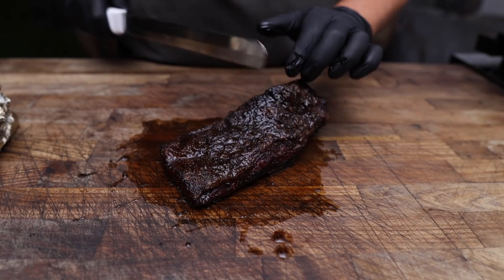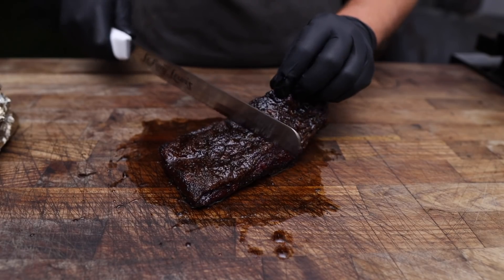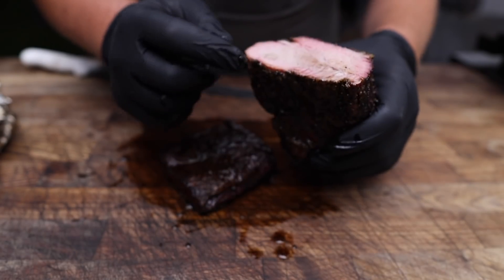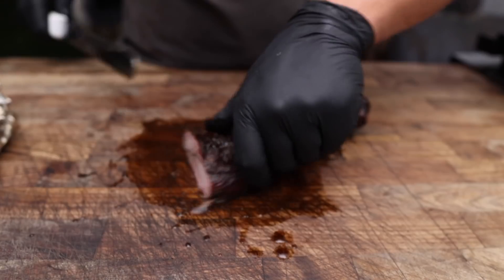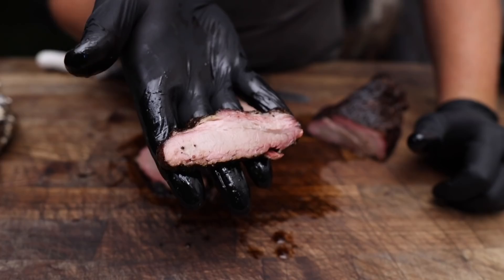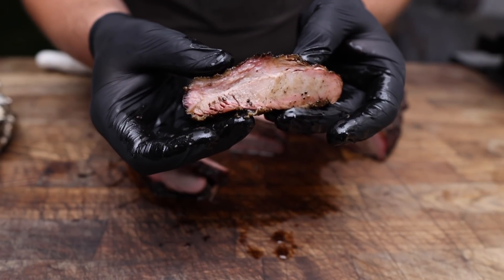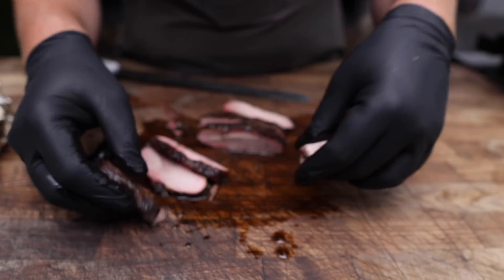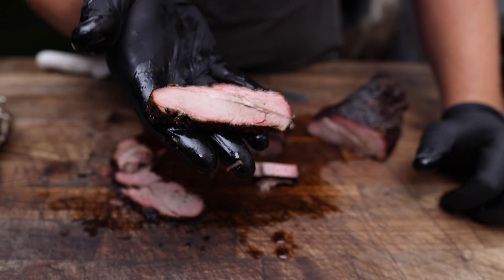Let's start with the classic bisect right where the point meat meets the flat meat. Looks just like a brisket — point meat on top, good smoke ring, fat rendered right through there, well rendered. As for this flat meat, let's do a couple center cuts real quick. It's so cute — little pork brisket slices. Pulls right apart just like a regular brisket, and it cooked in maybe a third of the amount of time.